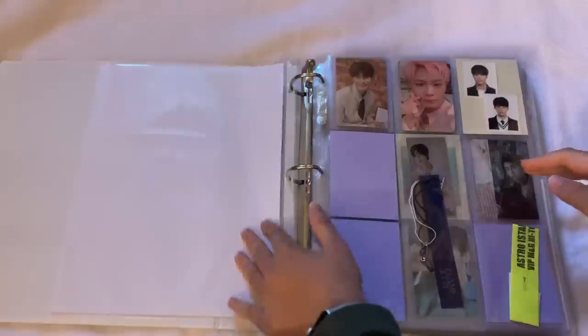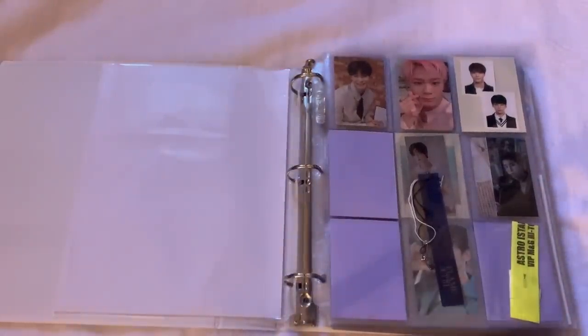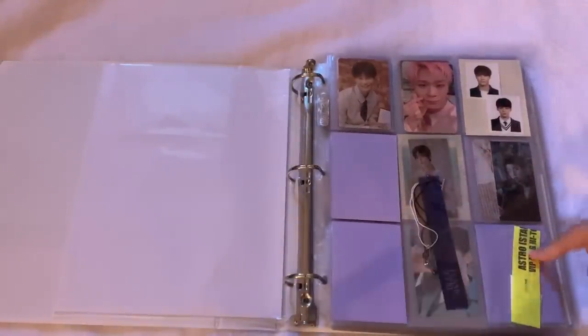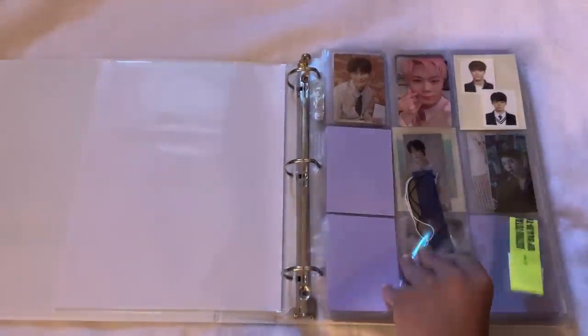That's the first binder! Now we're moving to the second binder — random assorted boy groups I do collect. Originally I had everything in one binder but it was getting too much, so I split it into two. This one has ASTRO, ATEEZ, and CIX. The first group is ASTRO — I collect Sanha, but my bias wreckers are Moonbin and Eunwoo, so I keep what I pull for them. I also have my high-touch ticket from their 2019 tour.